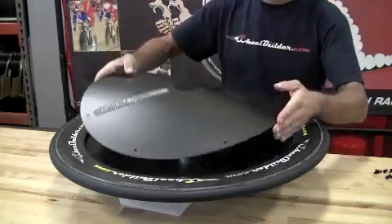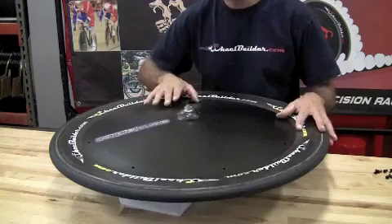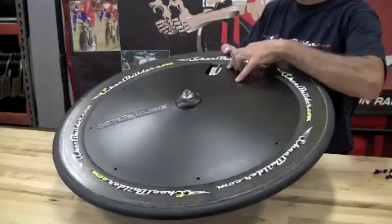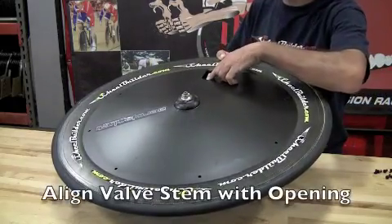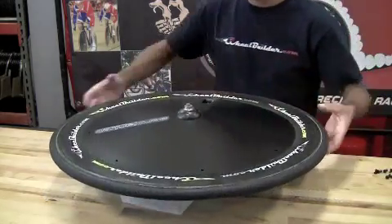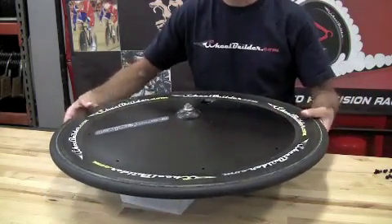Take the non-drive side half and set it over the top, again setting the valve stem in alignment with the pocket and the white decal on the other half. And we are ready to install fasteners at this point.